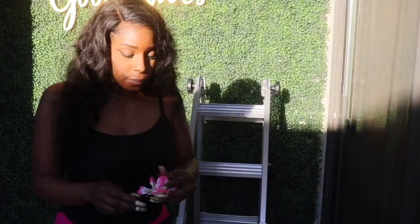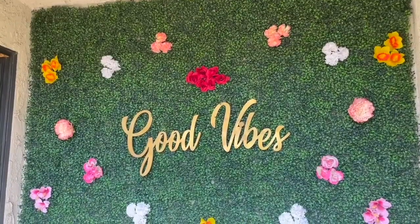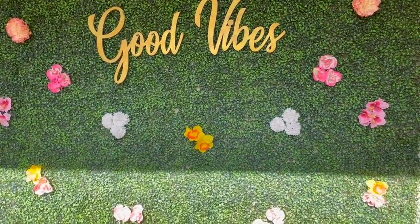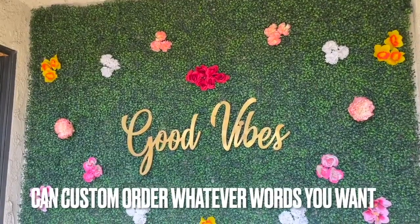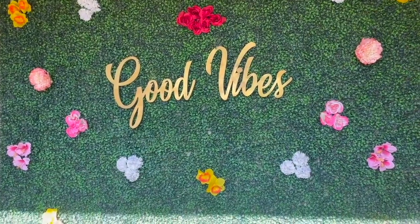After I created the grass wall, I decided I wanted to add a couple of flowers to the backdrop. I got some flowers from the 99 cent store, pulled off the flower heads, and attached them with clear fishnet, looping it through the grass wall — there are little holes in the back so you just tie a knot. The 'Good Vibes' sign I also ordered from Amazon, and everything is linked in the description box down below.